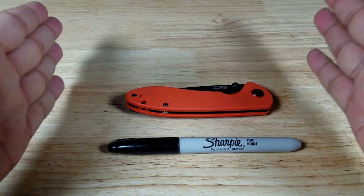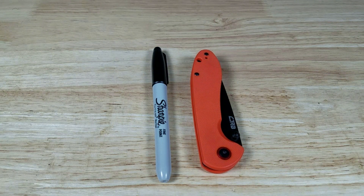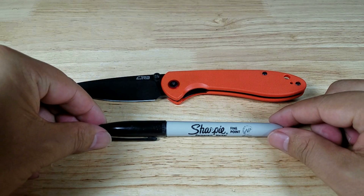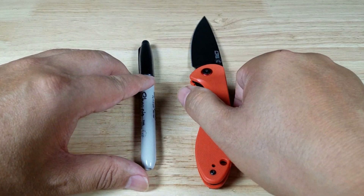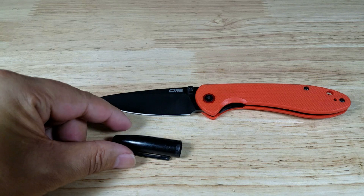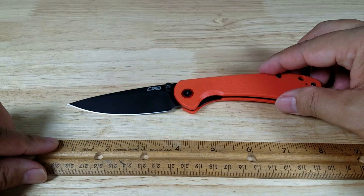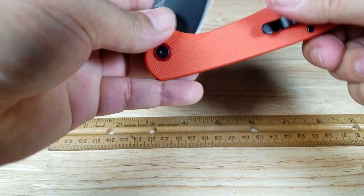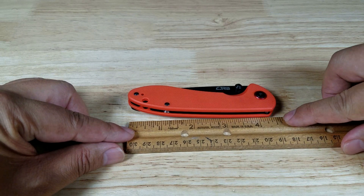Let's begin with a size comparison. There is a classic Sharpie — the Feldspar is well within that range. This is definitely going to be on the smaller side of the EDC range. With the blade open, it's right around 8 inches long. Closed in your pocket, it's just about 4.5 inches.